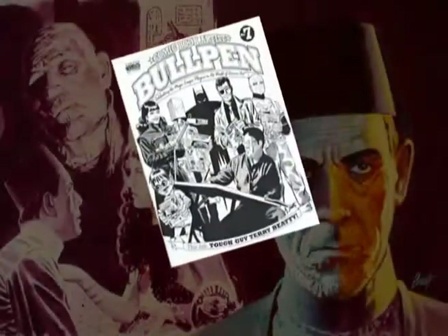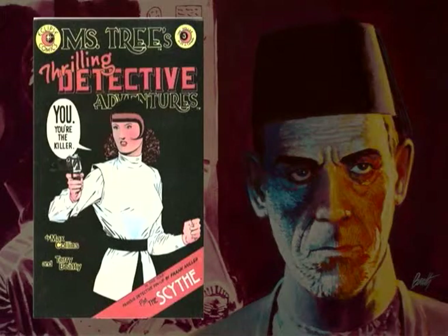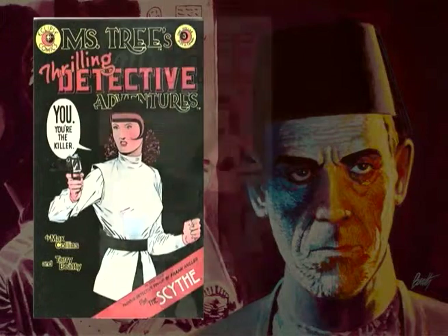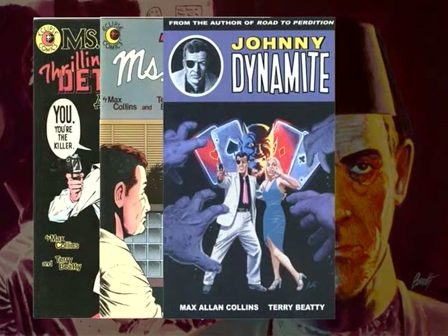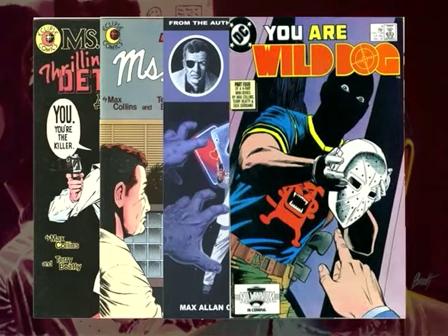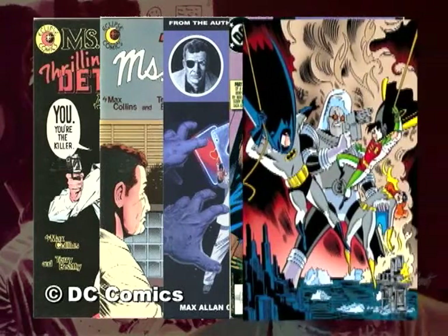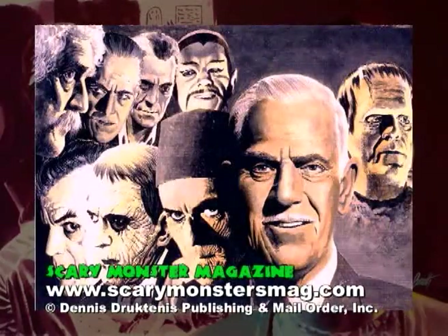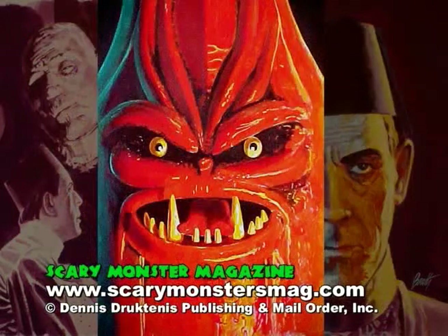First, a little about Terry Beatty. Terry is a multi-talented artist working in comics, clays, and academics. Terry's comics and illustrating credits include Miss Tree, the longest-running Private Eye series in comic books, starting way back in 1981. Mickey Spillane's Mike Hammer, Johnny Dynamite, DC's Wild Dog, among many others. And for the past 11 years, he has been the regular anchor on the award-winning animated style Batman series from DC Comics. Also, for the last 11 years, Terry has been the premier and Rondo award-winning cover painter for Scary Monster Magazine.